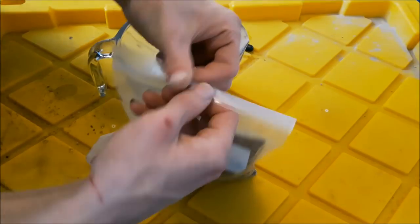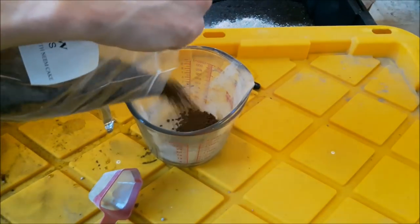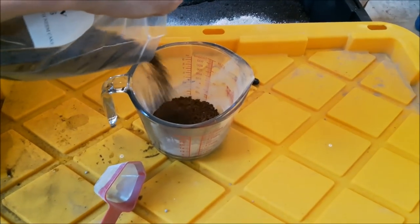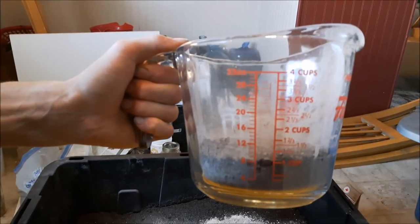This here is neem seed meal. I like to use neem seed meal — it's really, really strong. I use it at half a cup per cubic foot, but you can even use a cup per cubic foot. I'm just keeping it down because I'm adding a bunch of things to this mix.